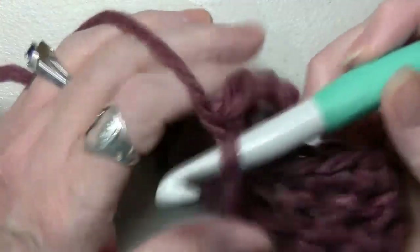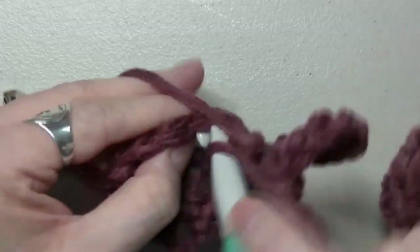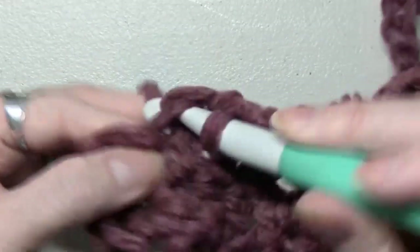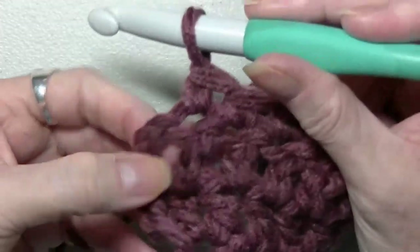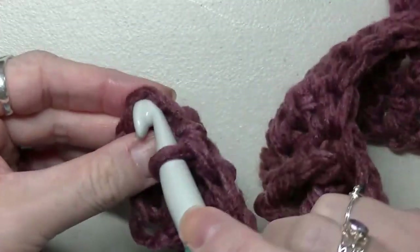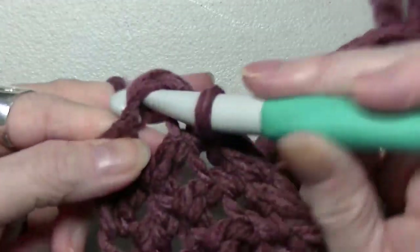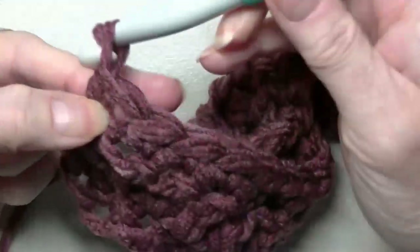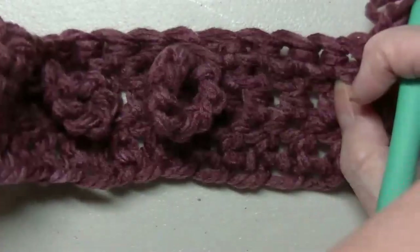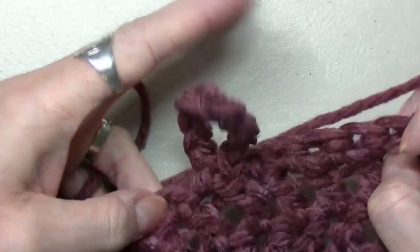We're on our last five stitches — push this out of the way: one, two, three, four. And again, this one counts, so you go to the top of the chain. There we go. Now you're going to chain up two and turn your work.